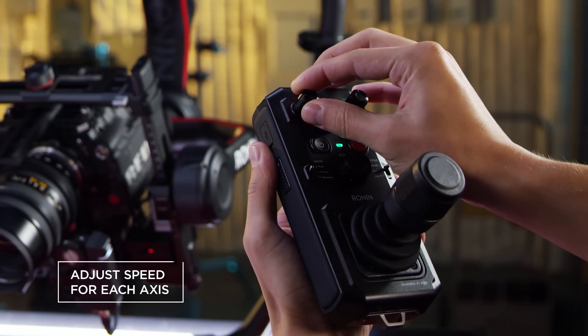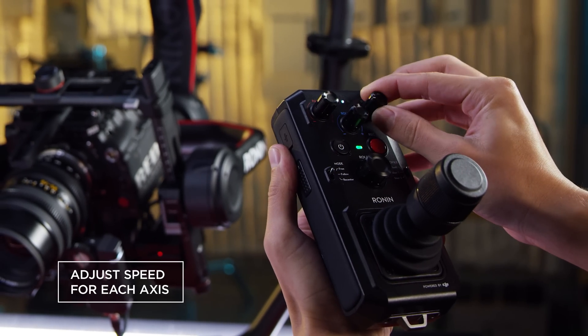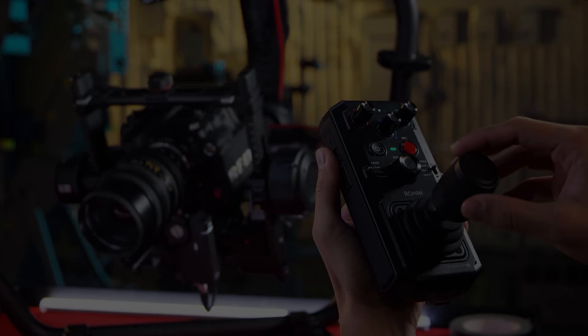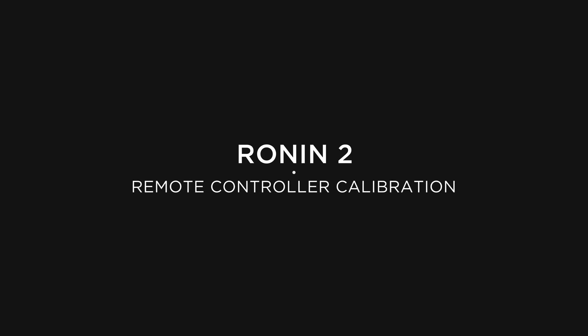To control the speed of each axis, the dials at the top can be adjusted to suit your operating style from slow to fast. If there's a drifting issue with the joystick, you can recalibrate the endpoints.